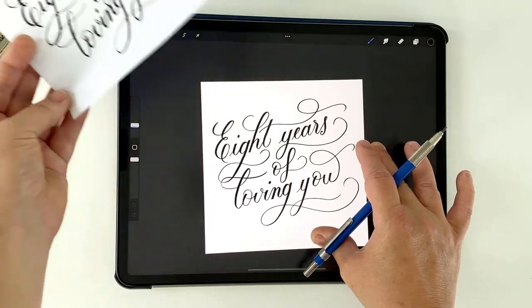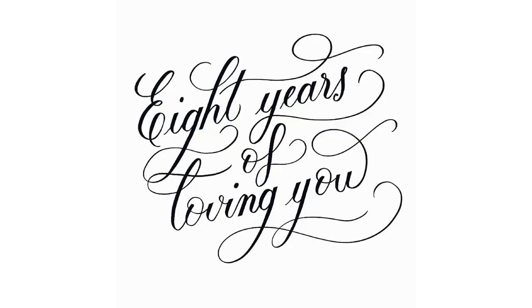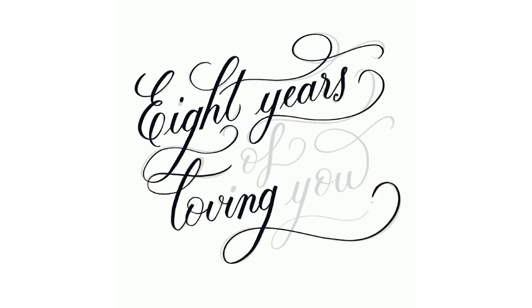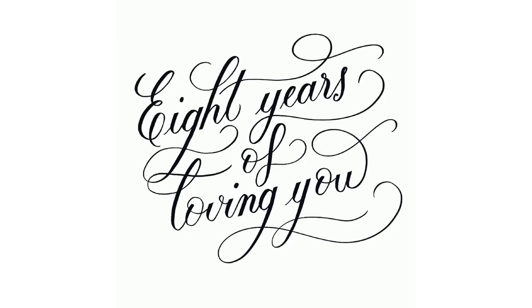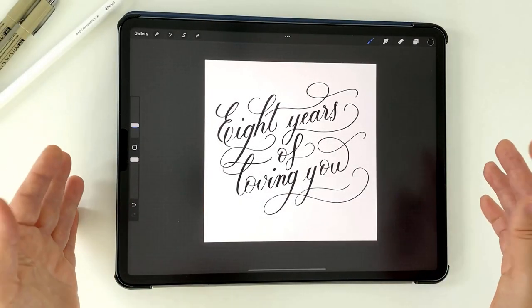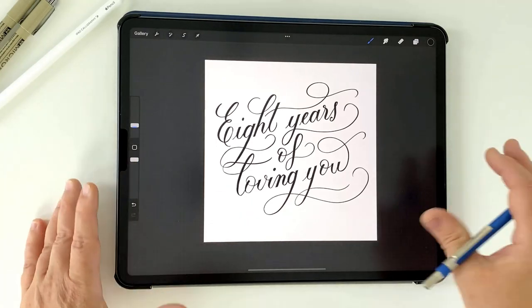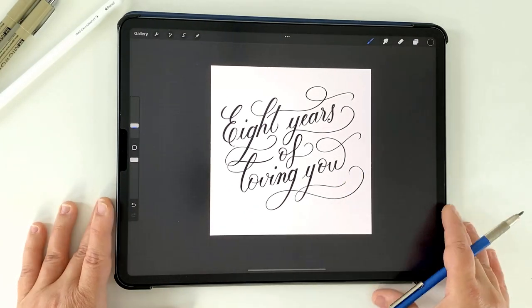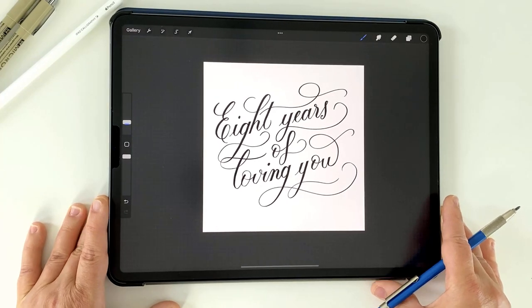With this approach, you can have all the advantages of refining your work using layers in Procreate. And once you're happy with the result, we can disable the iPad's screen functionality and use it as a lightbox to trace the design onto paper. This is a really convenient way to make sure that you have your artwork completely refined before you take it to physical paper.